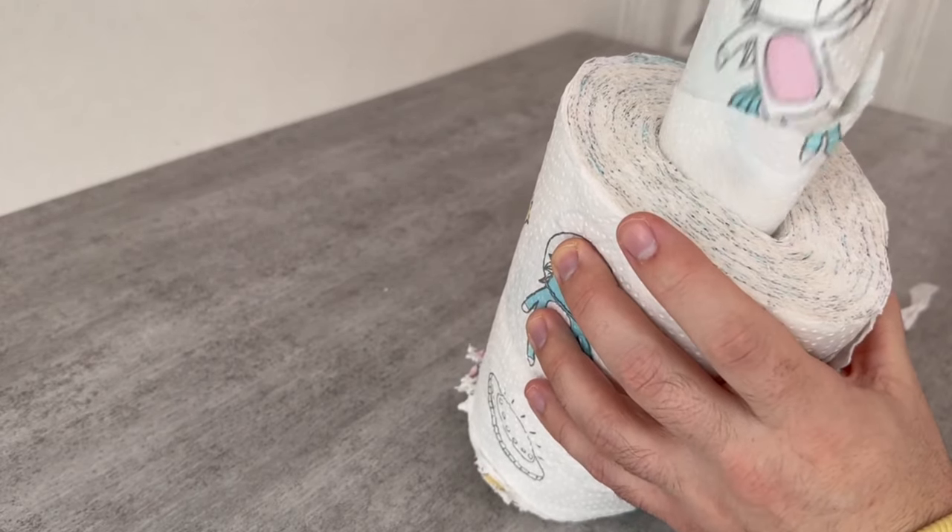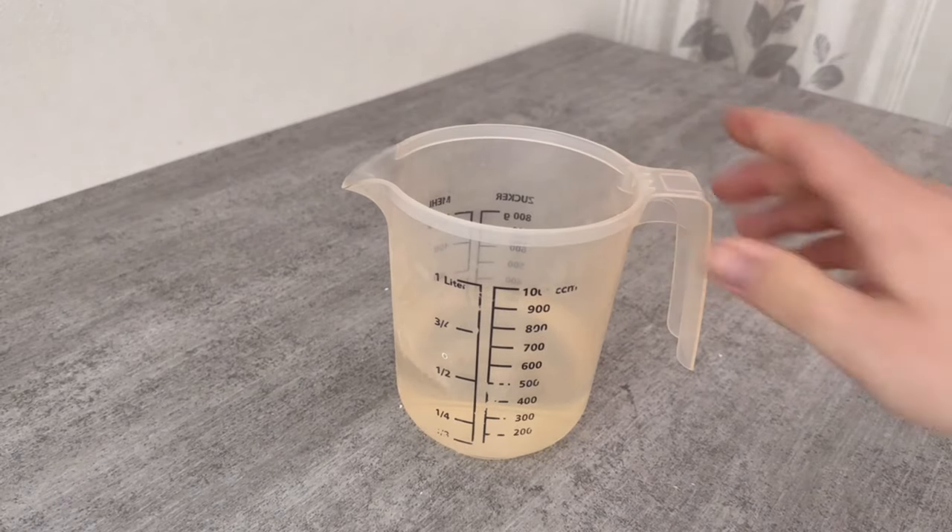Since you will need to pull the towel from the top later, you should make sure that you have already lifted the first sheet a bit.